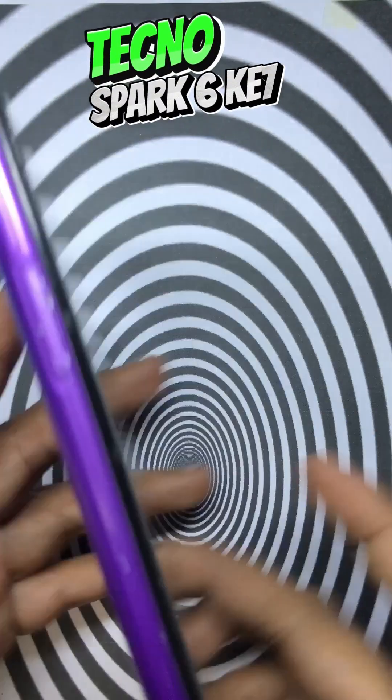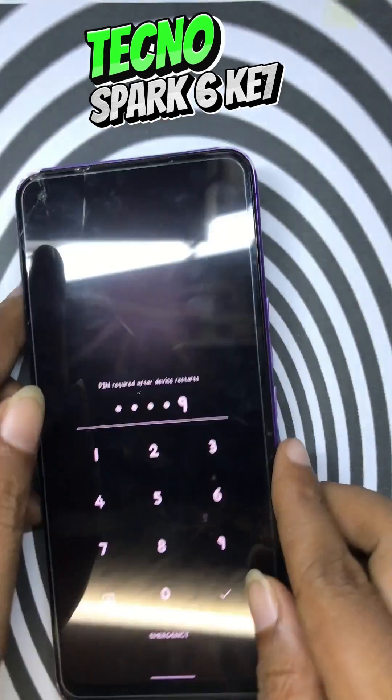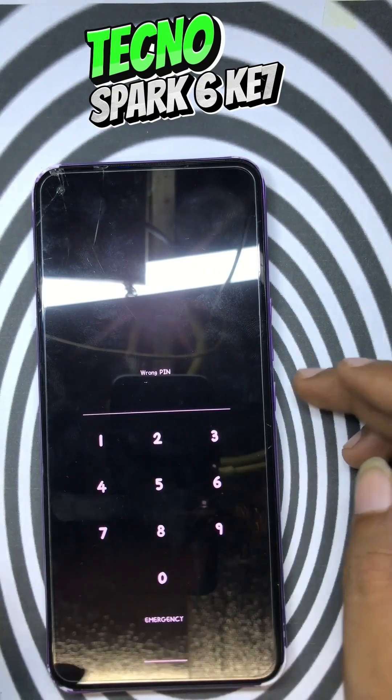Another customer for today. The owner forgot her passcode. So this time, I will show you guys how to remove the password the easy way via hard factory reset.